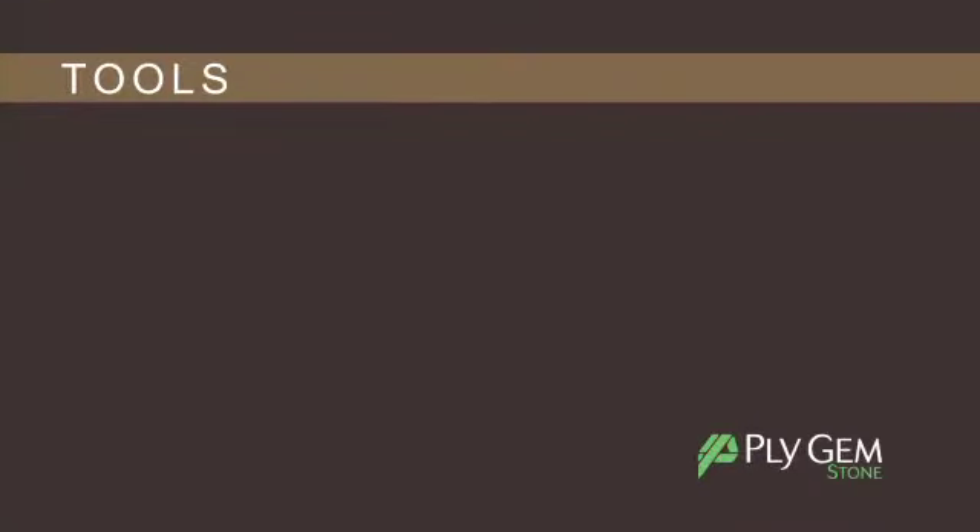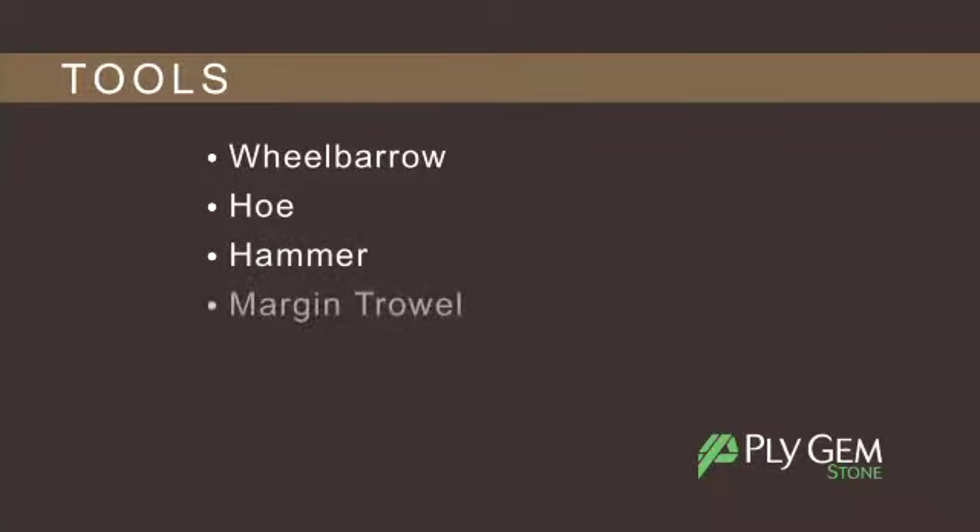Before you get started, let's review the tools you will need to properly install your stone veneer. These include a wheelbarrow, hoe, hammer, margin trowel, and tile nippers or hatchet.